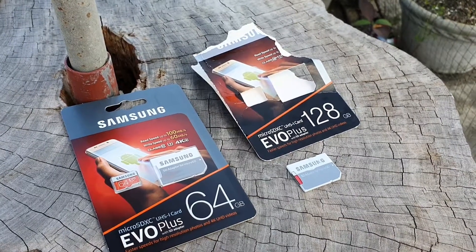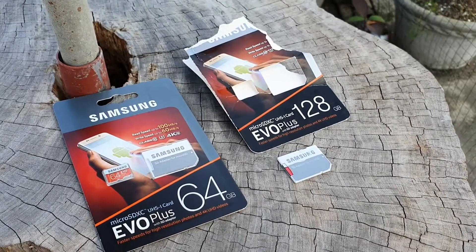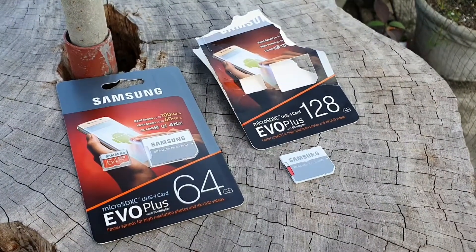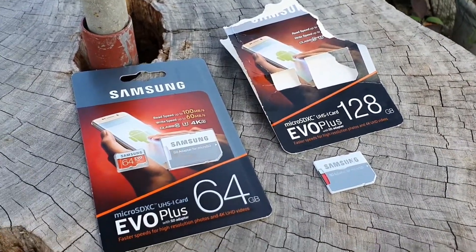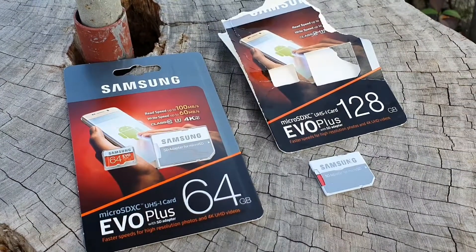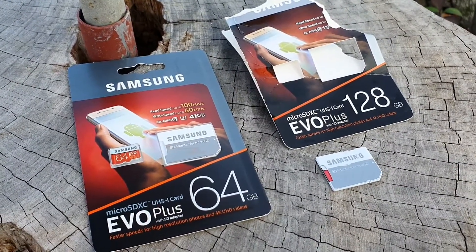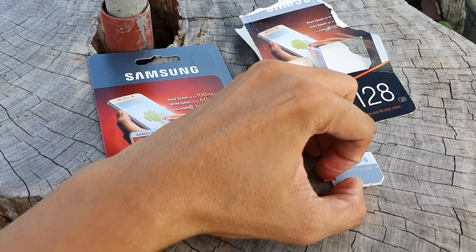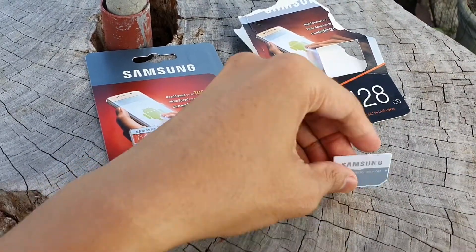Hello, this is probably my first tech vlog and in this video I'll just show you the difference between these two SD cards, the Samsung Evo Plus. One is a fake and the other one is a genuine or original.